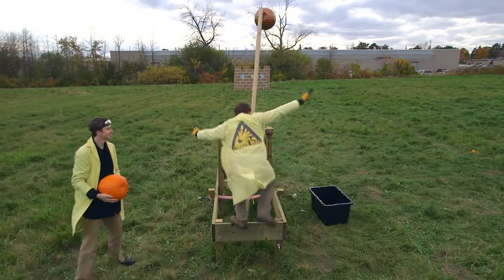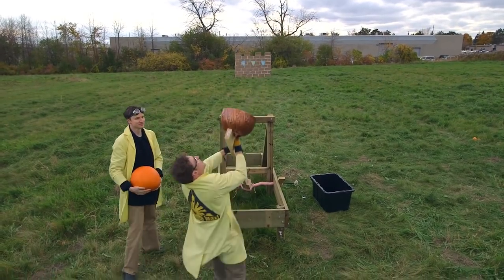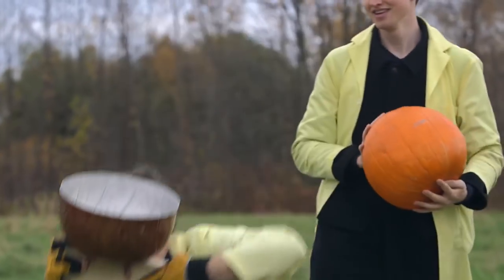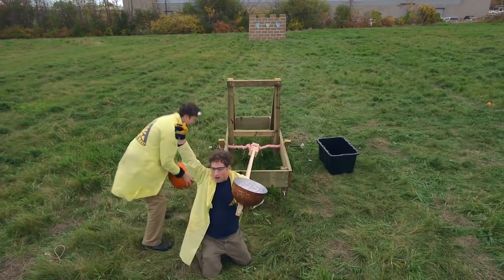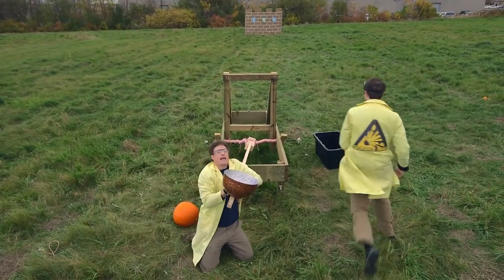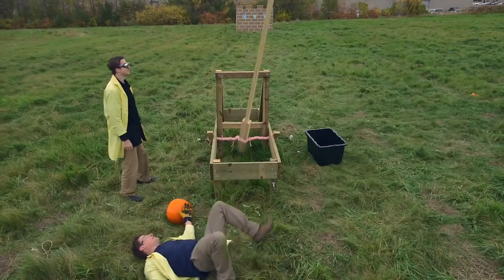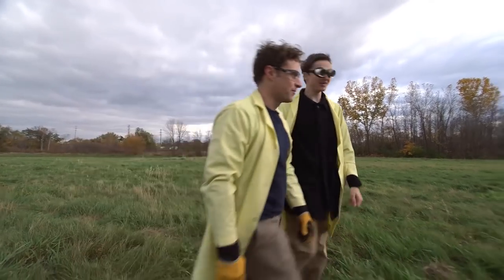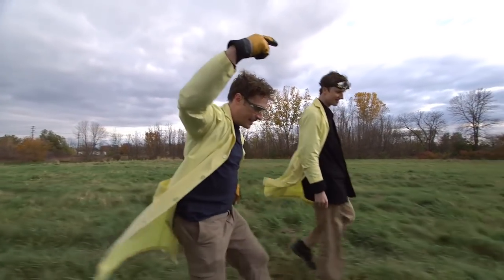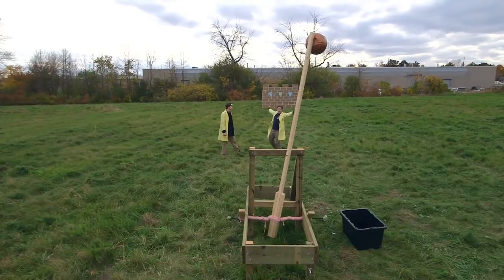Pulling the arm back — whoa, that elastic force is pretty strong. The pumpkin is a little too big for our basket, so we need a smaller pumpkin. Ready? One, two, three. It didn't work that well — it flew and landed about one third of the way to the wall, which is farther from the wall than I'd like.